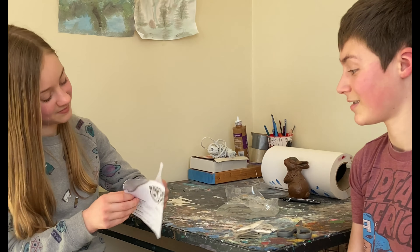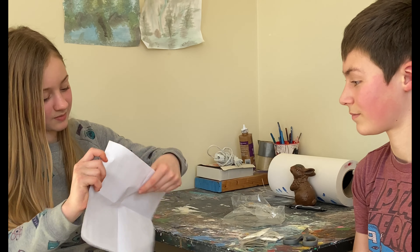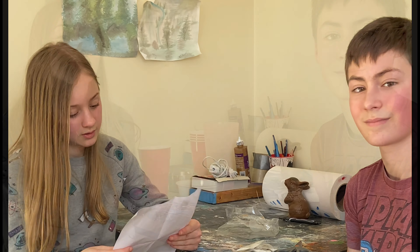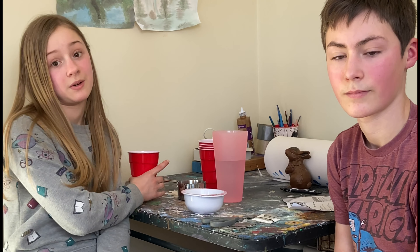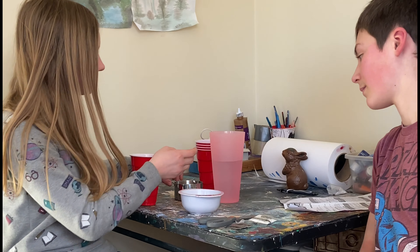Let's get into the instructions. We've read the instructions, and now we're going to start making our base. I've already put the base powder into a cup, and now we're going to pour some water into this bowl — a cup of water — and then we're going to slowly mix in the base powder.